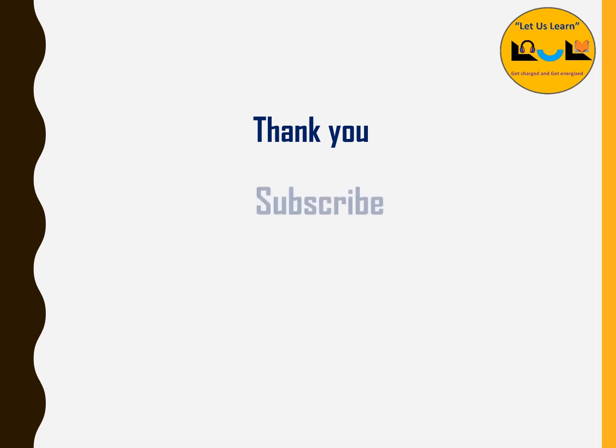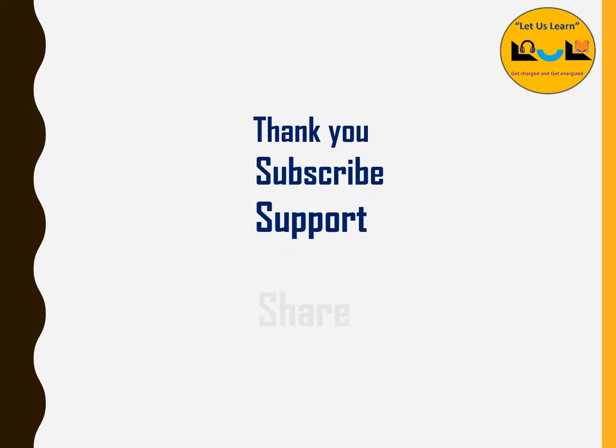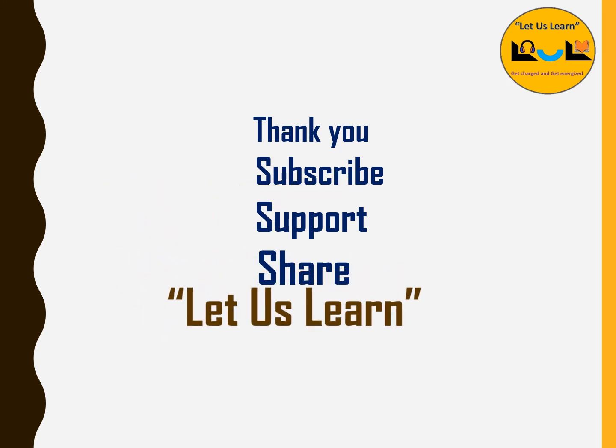Thank you for watching this video. Subscribe, support, and share. Let us learn. Thank you.